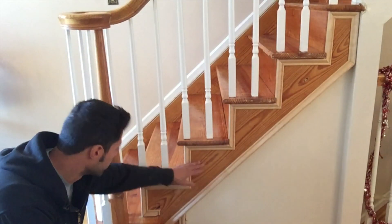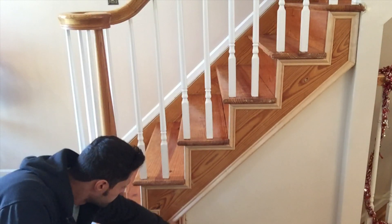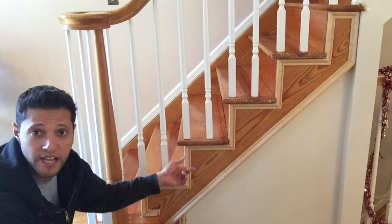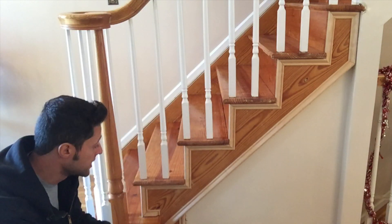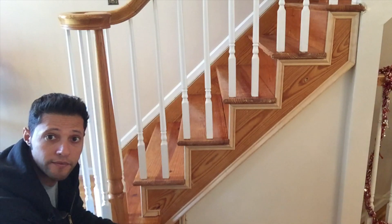Okay guys, so the moldings are done. We've got a nice little return here, a block off over here, and it's all picture-framed out. We're gonna fill any little gaps and nail holes with some filler, then put a little stain on it, and then polyurethane it afterwards.